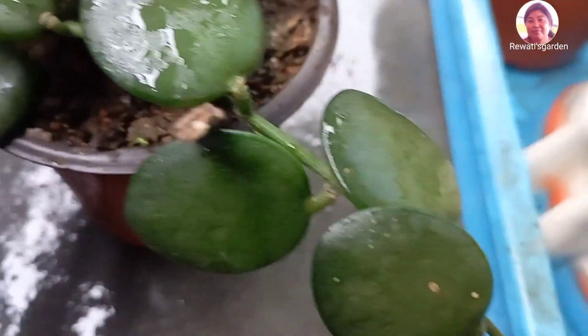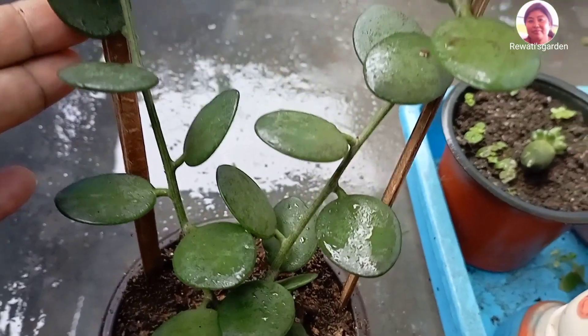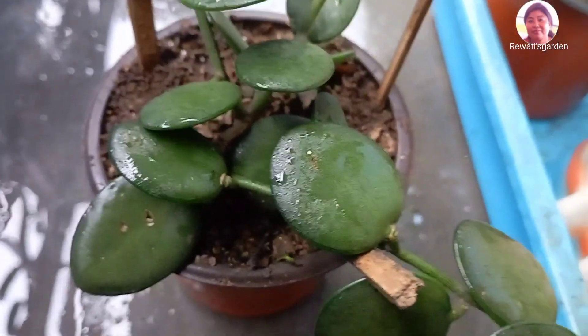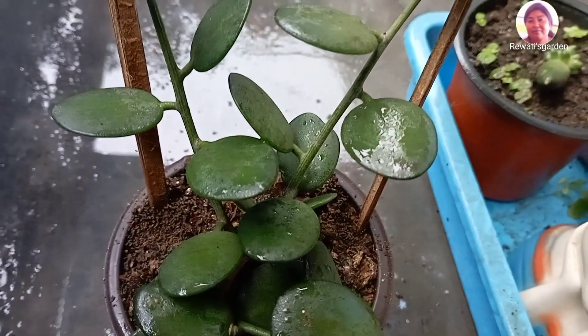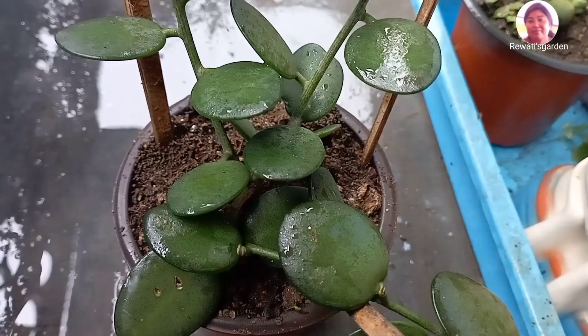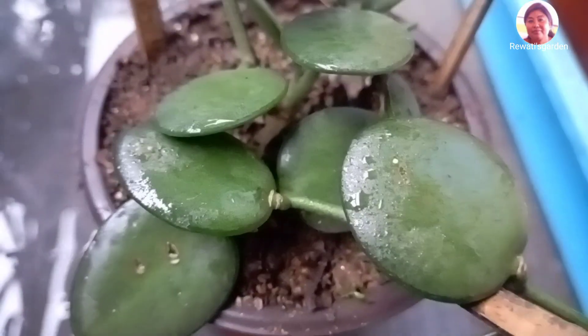There will be a lot of seeds. When watering, it can improve the flow that keeps the water flowing.